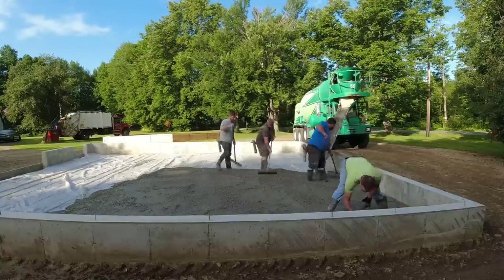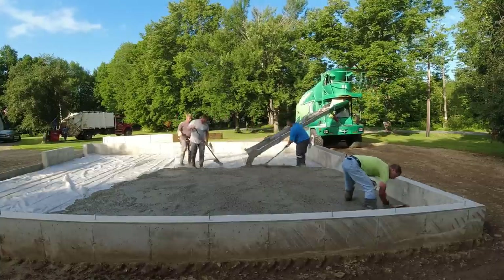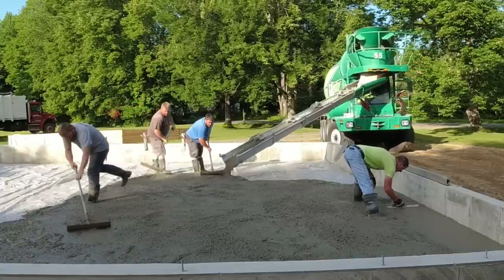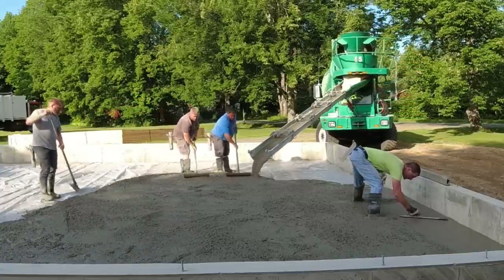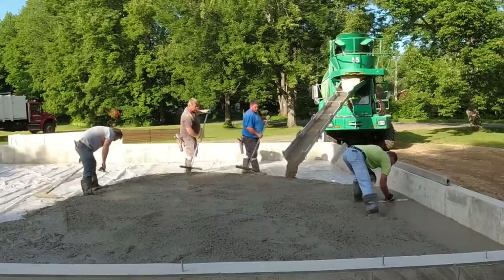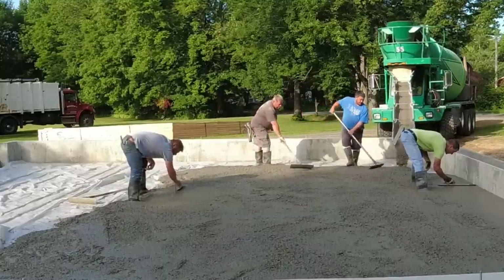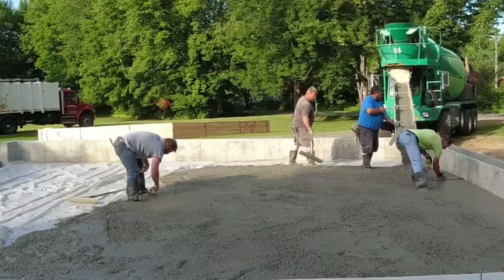Knowing how much concrete to dump and how fast to dump it so you guys don't have to work extra hard pulling the concrete around — for a 4-inch thick concrete floor like this, you don't want to pile it up too high, and you don't want to leave it low either. You want to get it somewhat close so all the guys really need to do is just rake it around, like Luke and Erica doing right there. If you do get a good driver, like this guy — he knows what he's doing.